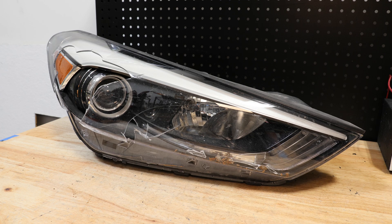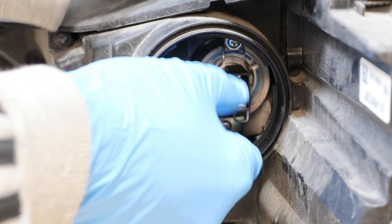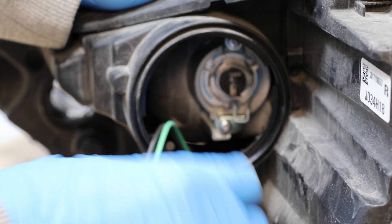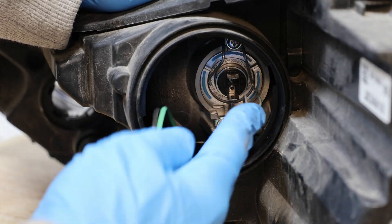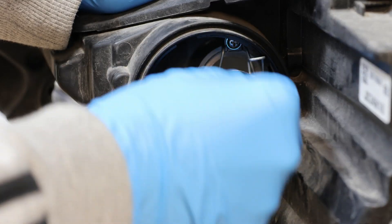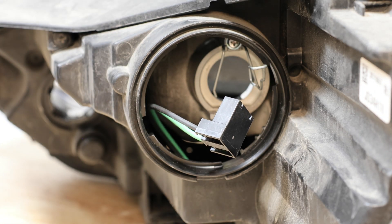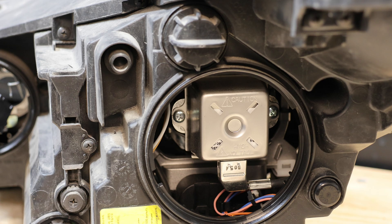In this video I will be disassembling this 2017 Hyundai Tucson Xenon headlight. I'll start by removing the high beam bulb. Next I'll remove the xenon bulb.